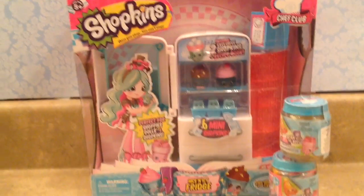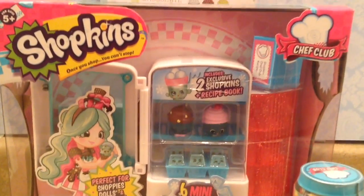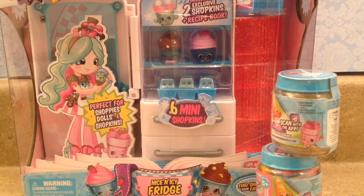Hello guys! Welcome to Ms. Shopkins How You! And today, I have more Shopkins Season 6. And this time, I have a playset.